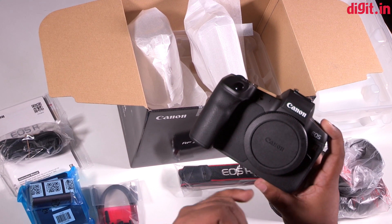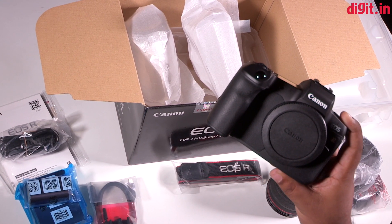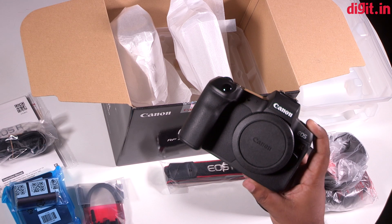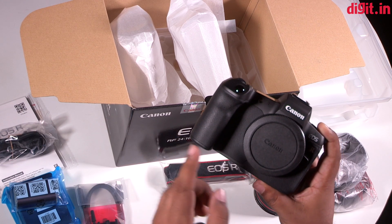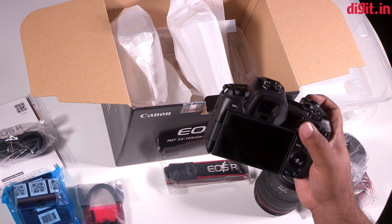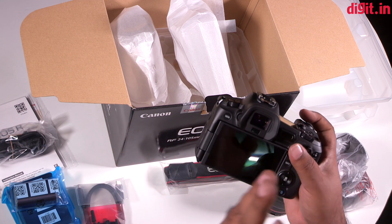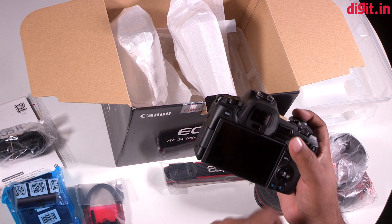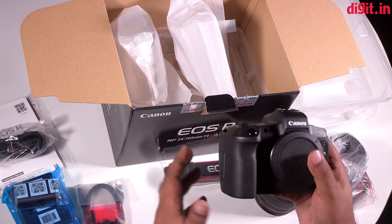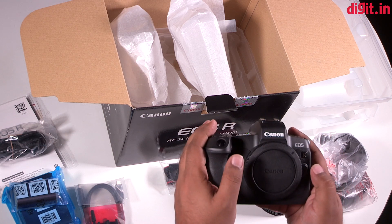The sensor has phase detect pixels covering 88 percent of the sensor horizontally and 100 percent vertically, meaning the focusing system on the EOS R should be downright impressive. We've done a quick hands-on and first look when it launched. The grip is pretty nice and we're looking forward to seeing the output from this camera in terms of images, video, and AF quality. Thank you guys for watching — camera samples are coming up very soon.